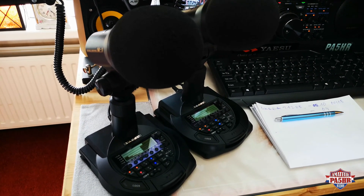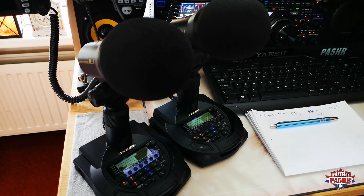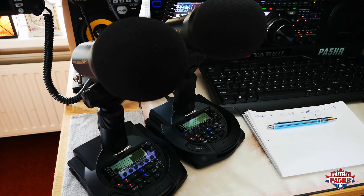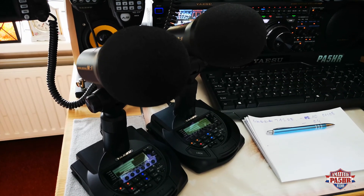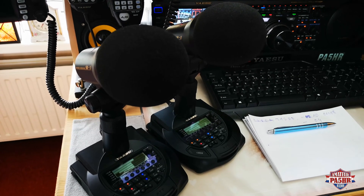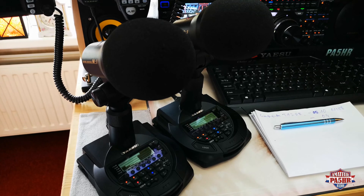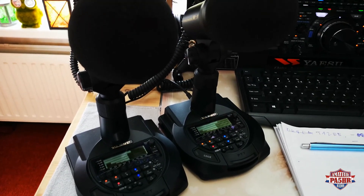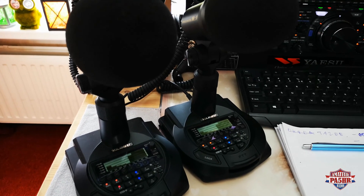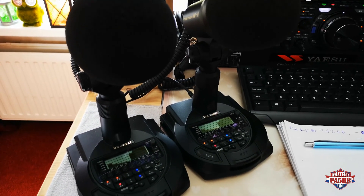The USB cable for the power of the microphone — I have put it directly into the USB port of the radio, both on the FTDX10 and the FTDX101 MP. It works really fine. I don't use the power supply that came with the microphones. I go directly into the USB port of the radios.